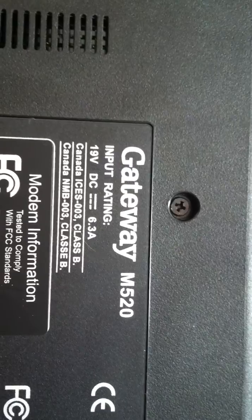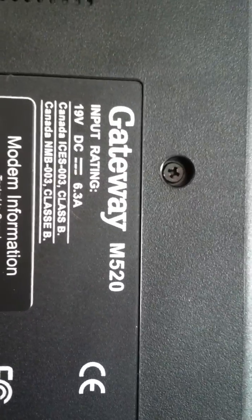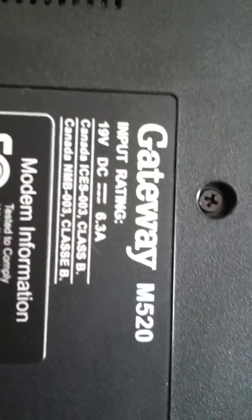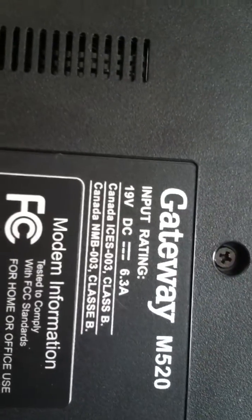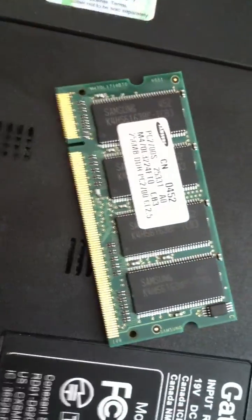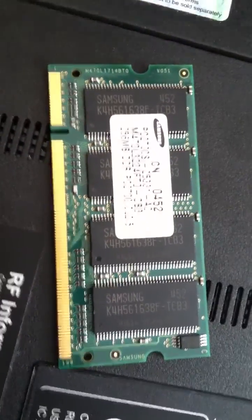Today I got this Gateway M520 and it was running slow. I ran all the checks I could do, cleaned the computer up, and noticed it only had 480 megabytes of memory — two 256MB sticks installed. So I thought, why don't we put a 512 in here instead of one of the 256s? There's another 256 on the other side of the motherboard.